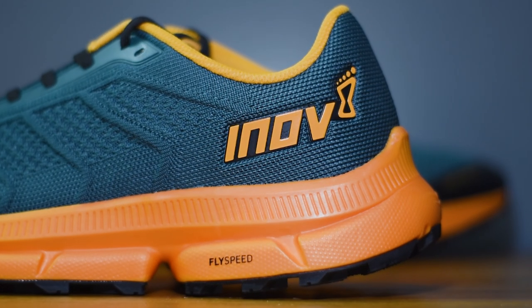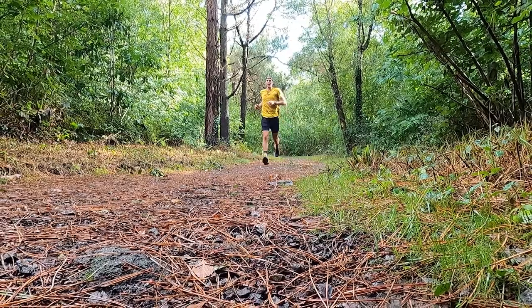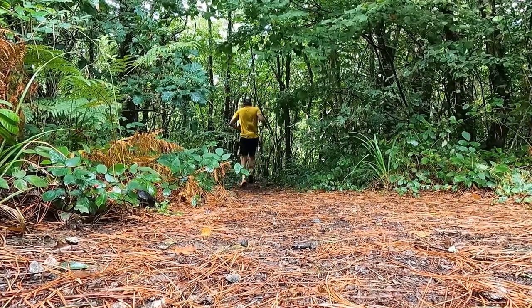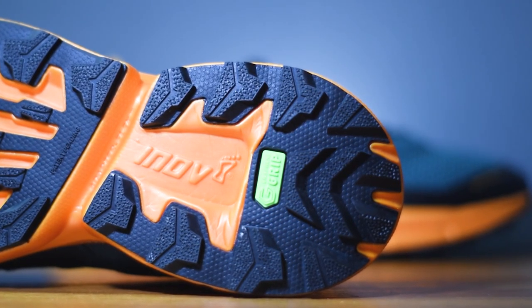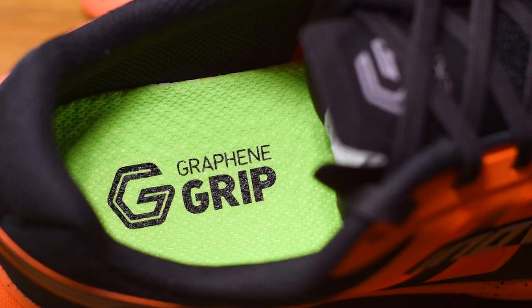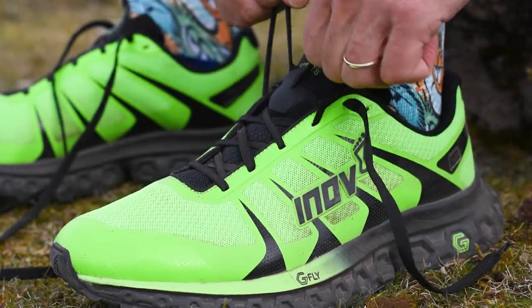Moving down to the midsole — this is the part of the shoe that really excited me, because I love seeing running brands pushing their boundaries and trying out something new. The FlySpeed compound is supposed to deliver a lighter and higher energy-returning ride. Innovate have tried to achieve that by infusing that foam with nitrogen, so you should still feel nicely connected underfoot but with a good level of cushioning in every step. And lastly, the all-important outsole — the G in TrailFly G280 stands for graphene. Innovate have been working with graphene for some time now. It's one of the strongest, toughest materials in the world, and they've been infusing it into their rubber outsole compounds and some midsole foams to offer a higher level of durability.